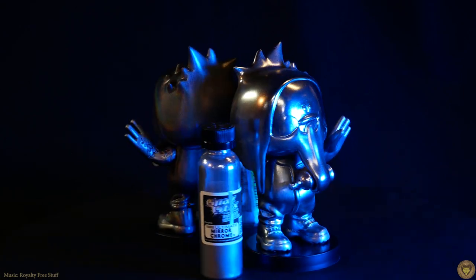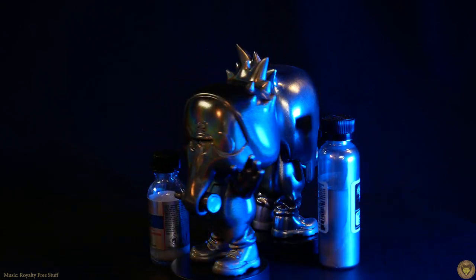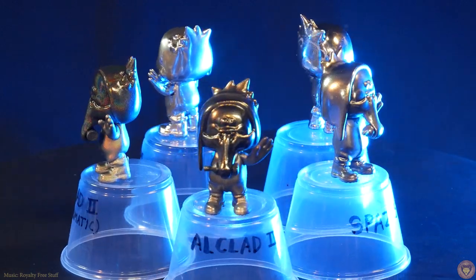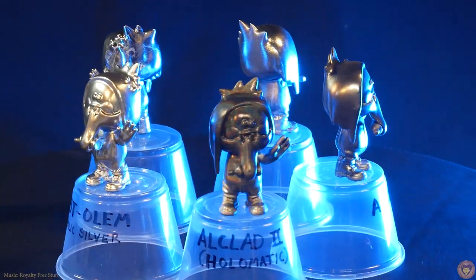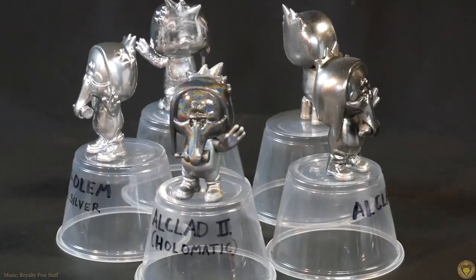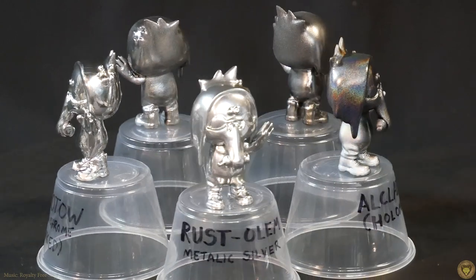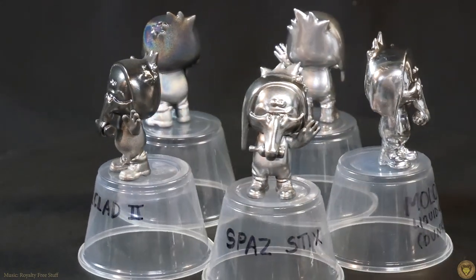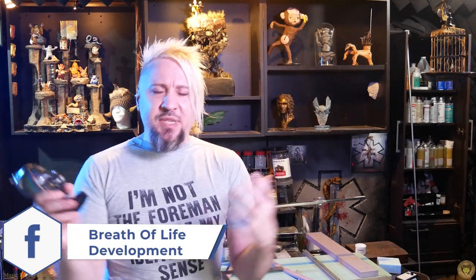And here we've got the final results. I'm going to show this in a couple different lighting conditions so you get a good sense for it. So there you have it. I'm not super tickled as far as having something I feel I can consistently reproduce and be happy with, but I've got something that's fine. It's good enough for now. Someday the perfect product will come out — like a magic wand you just touch your sculpture and it becomes perfectly mirrored chrome.